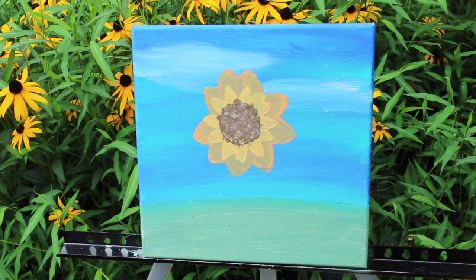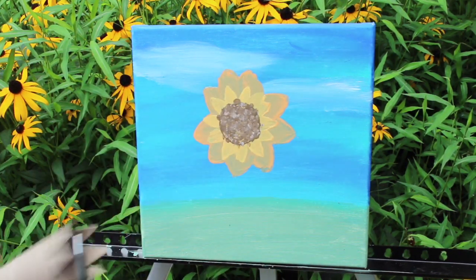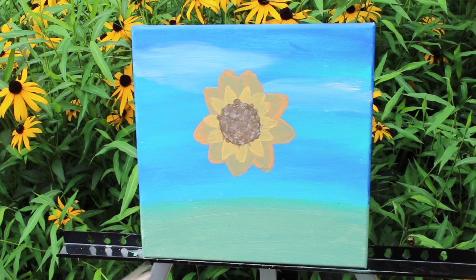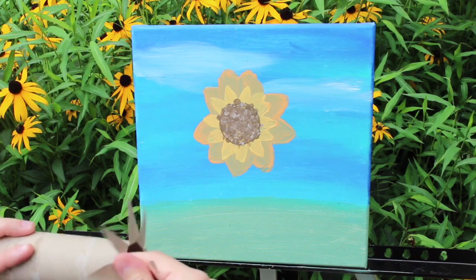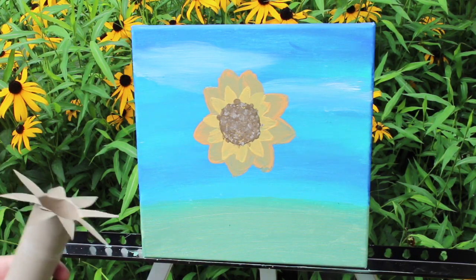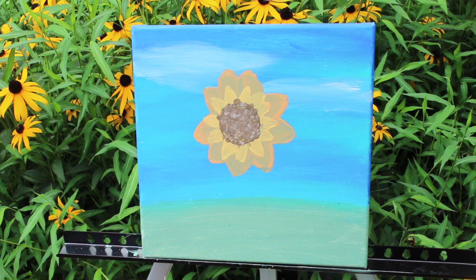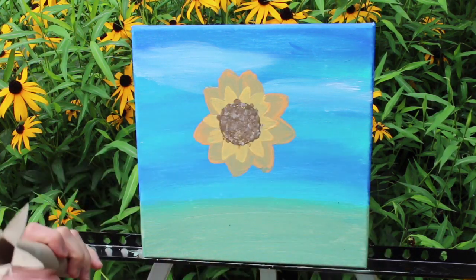I wanted to experiment and try something different, so I took a paper roll and cut some petals. I try to open them up, but I think this is going to be too big of a flower — I want the sunflower to be the center of attention. So I'm going to cut this down the middle to make a different diameter and make it smaller. I want this flower like this.